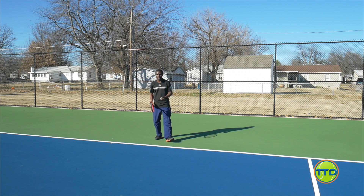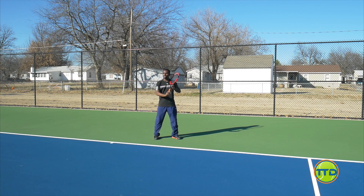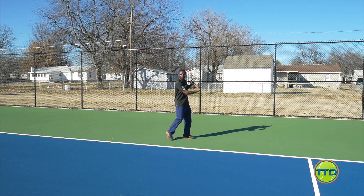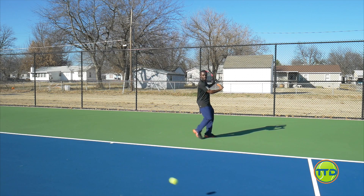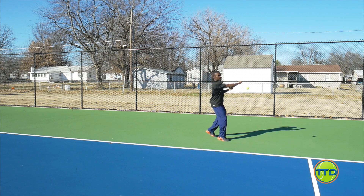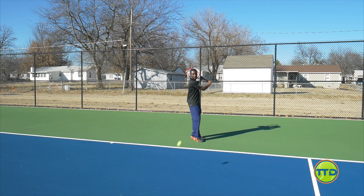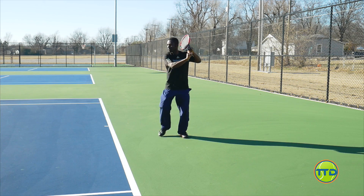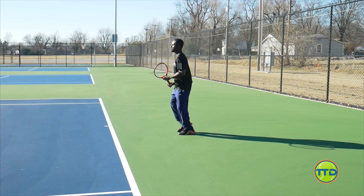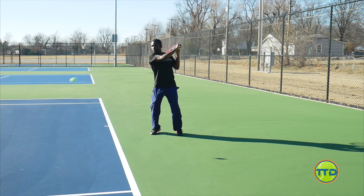And that looks like this. I'm going to set up and wait for the ball, and all I want to do is make sure I take the ball at the right level and hit through it. So I'm going to turn my body. You can really hear how there's a lot of penetration on the ball. That one I opened up a little too early and got a little too close, but you want to make sure that when you're hitting it, you're really biting through the ball.